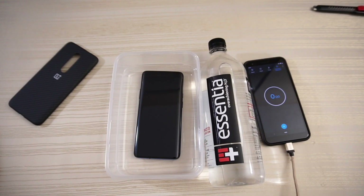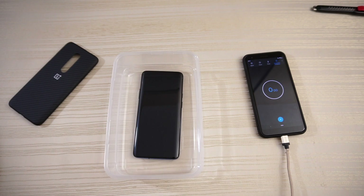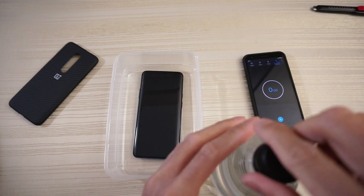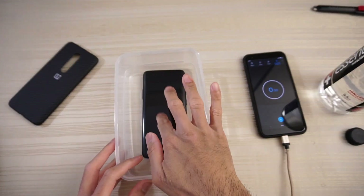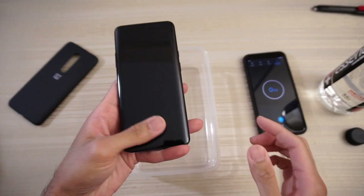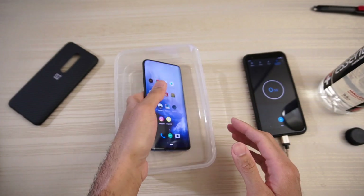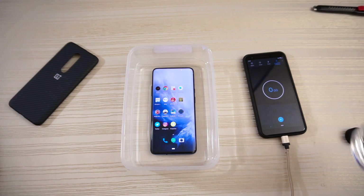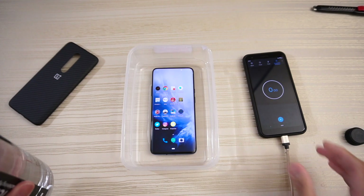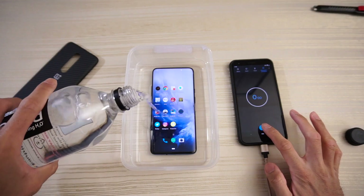Alright, so basically this is my water — I'm going to open it right now. I'm going to turn on the OnePlus, and here's the water. I'm just going to start pouring. And let's go.